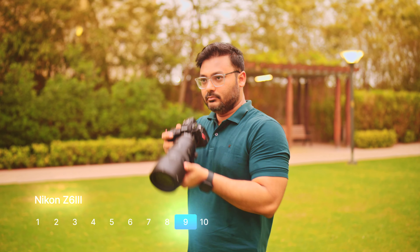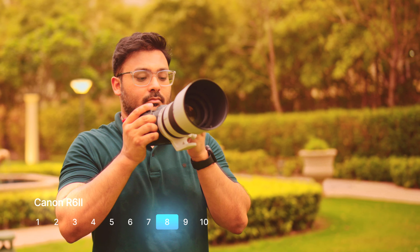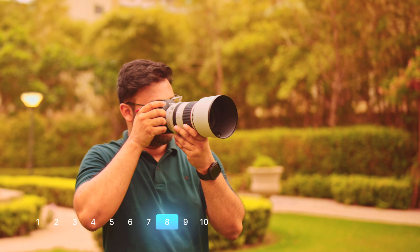I would give the Z6III about 9.5 out of 10 and the Canon R6 II about 8 out of 10 — it is a remarkable camera, but already one and a half years old and you'll likely find it at a discount. If you're in the Canon system or are budget-conscious, the R6 II is a fantastic choice. If not, go for the Z6III — right now it is the best mid-level professional camera for the money, almost like a mini Z8, and very hard to beat in terms of real value.